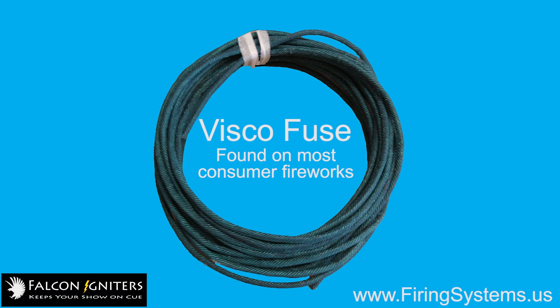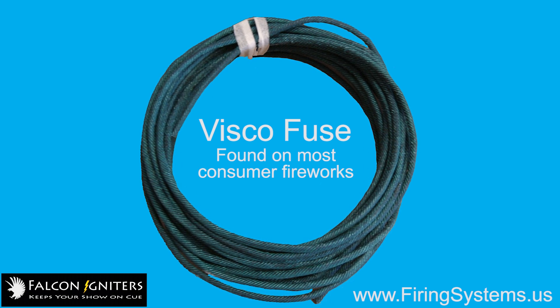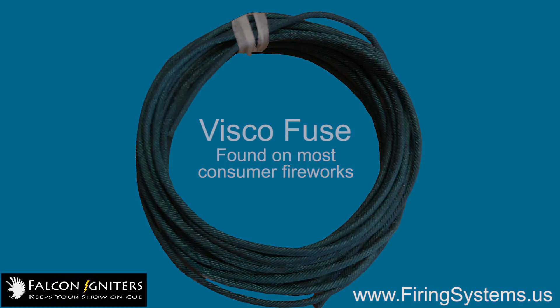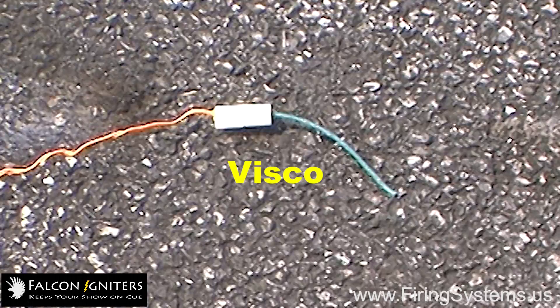Falcon 2 Igniters have been designed to work best with 1⅛ inch visco fuse, which is found on most consumer fireworks pieces. But they will ignite virtually any other type of fireworks fuse to which they are attached.